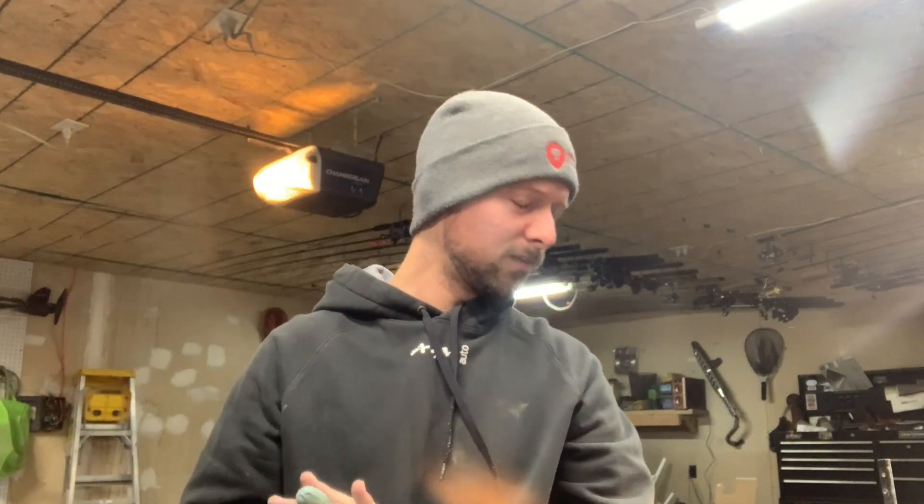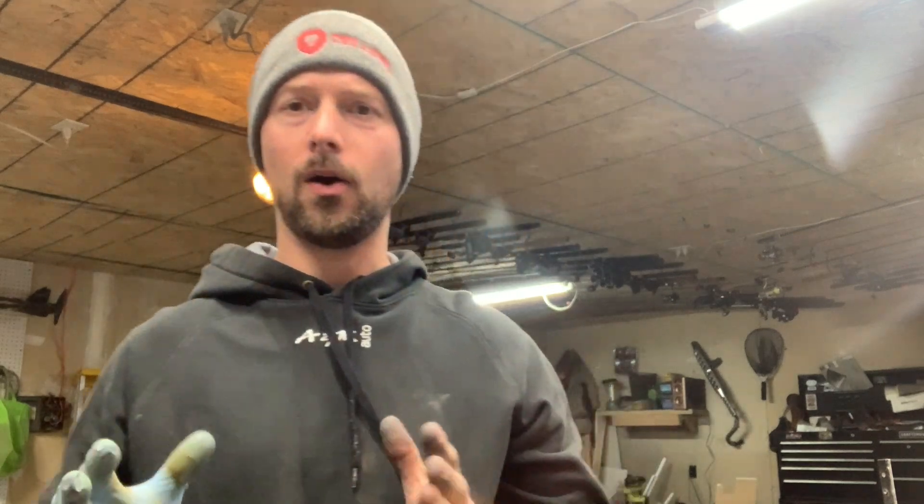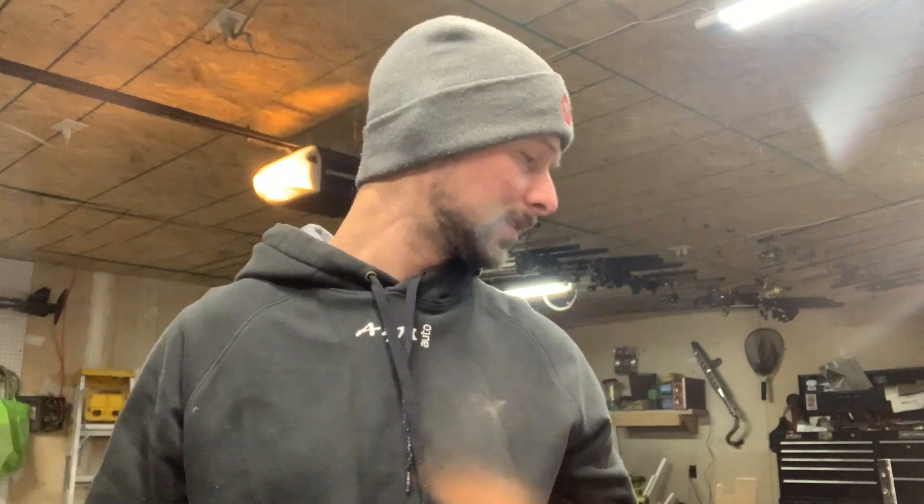What's going on guys? Welcome back to another video. Today a really short and sweet one. I'm showing how I etch my Damascus. I'm assuming this technique will work for pretty much all Damascus except like stainless damasteel, stuff like that.